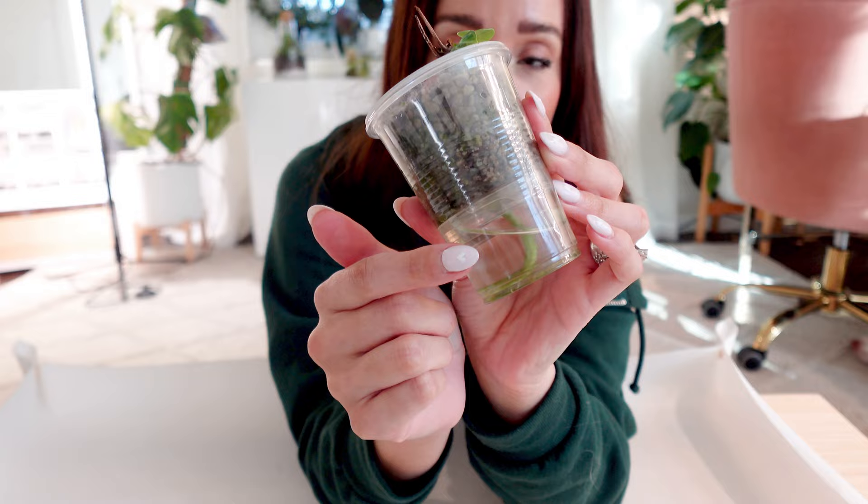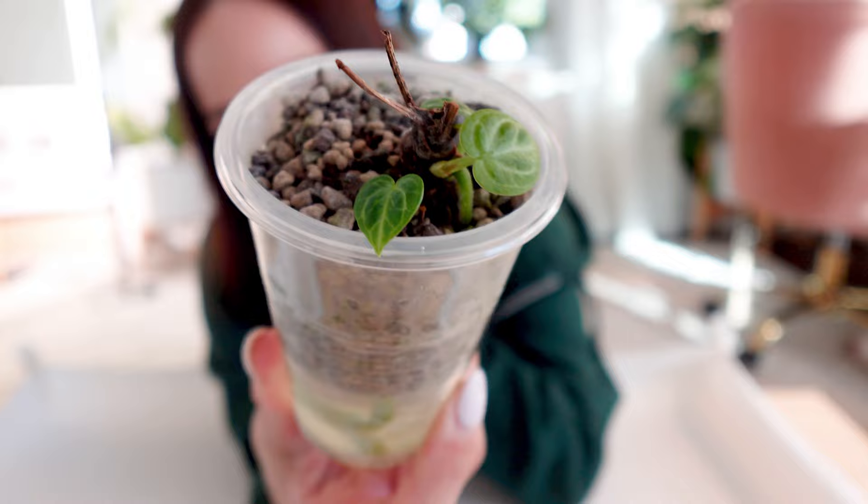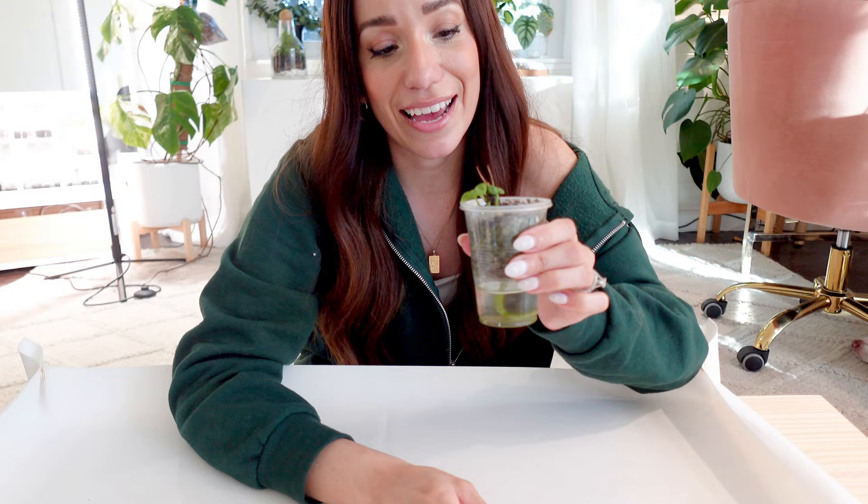This is going to stay in this exact setup for a while until it outgrows this little pot situation. All I'm going to do today is wash the reservoir and replace the water with a fresh batch of my nutrient-rich cocktail. It should be good to go for the foreseeable future until it's ready for a bigger home. This guy seems to be pulling through.